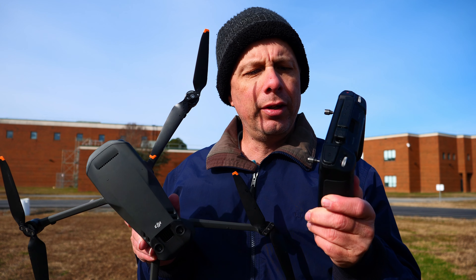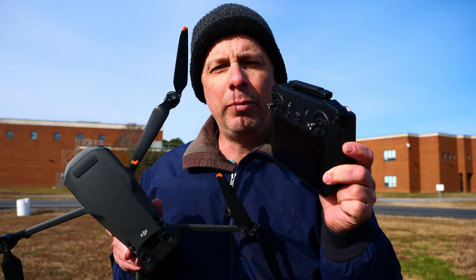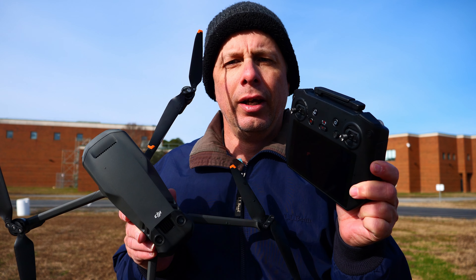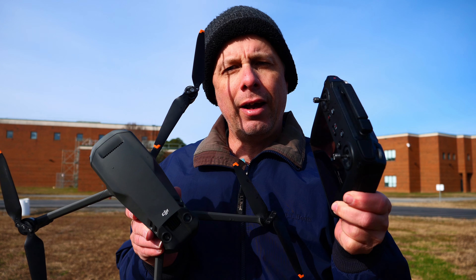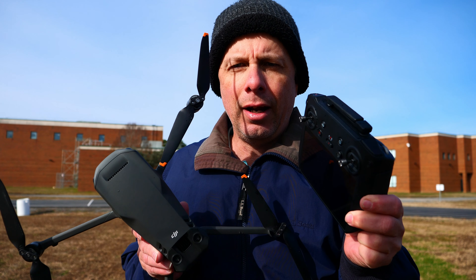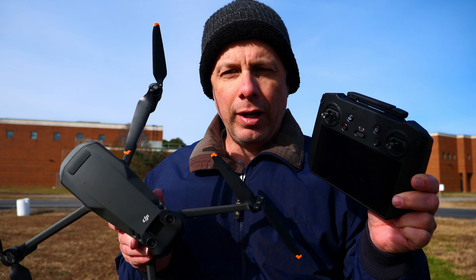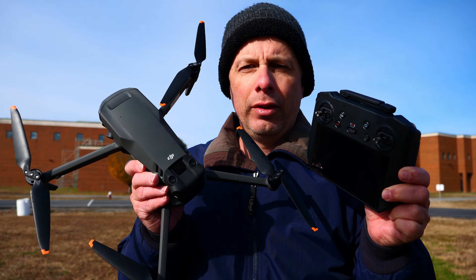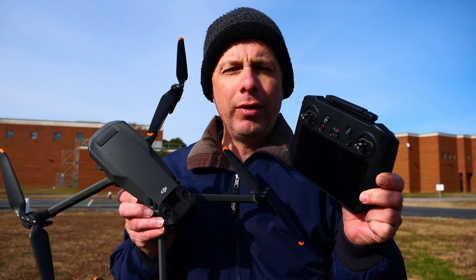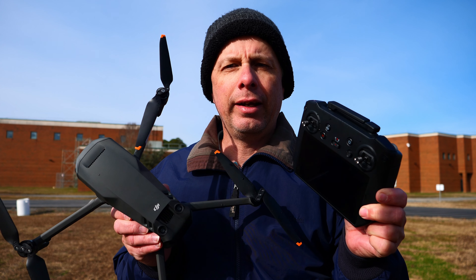This controller really puts you on a professional level of control. It comes — you can have the basic controller, which I was using for a while, and I also was using it with a larger screen, which worked great. However, when DJI put the update out for the cruise control, I found out that I could not actually take advantage of that feature.